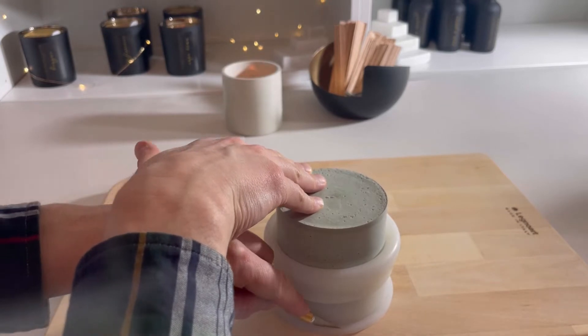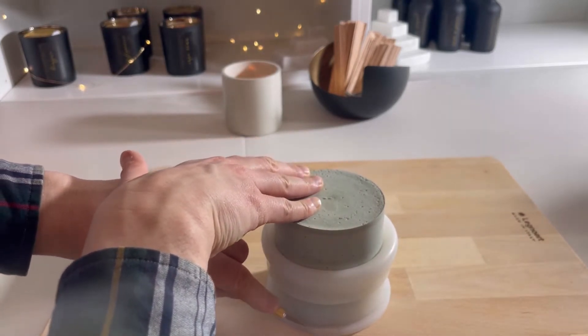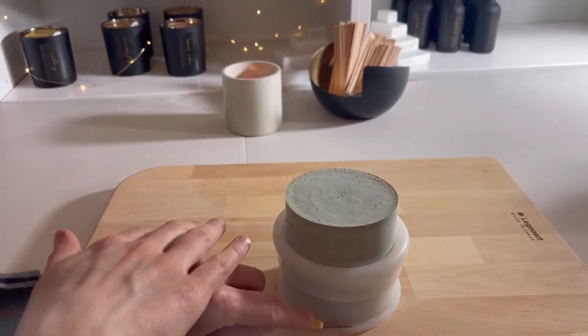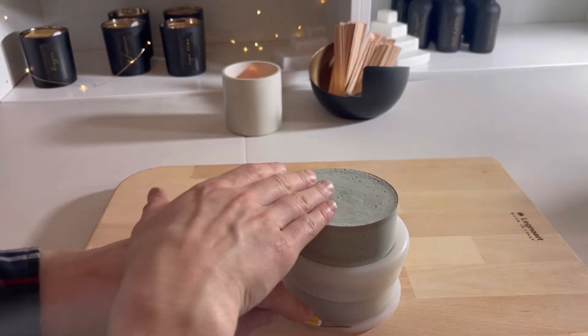I'm going to show you how to prevent this and have much greater ease unmolding your concrete candle vessel. I'm just going to peel this back a little ways — it does actually help to have a physical candle vessel curing inside the concrete mold as I'm doing this. I'm going to go around the vessel with my exacto knife and just cut the rim off, being sure not to go too far because I want to leave the top part of the mold intact. I'm just working my way around in straight strips.